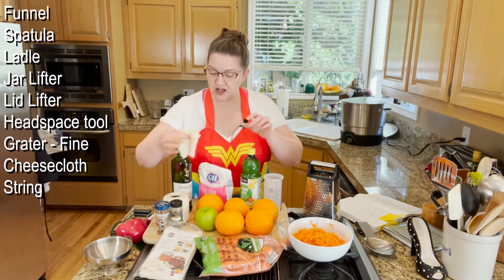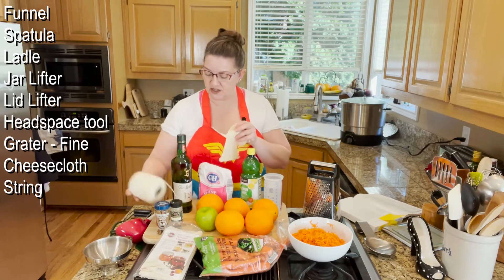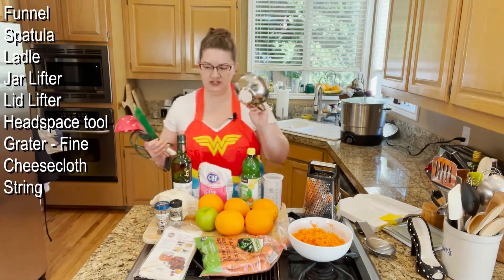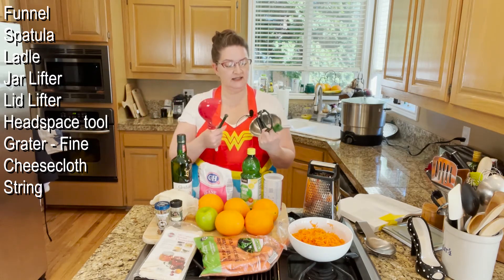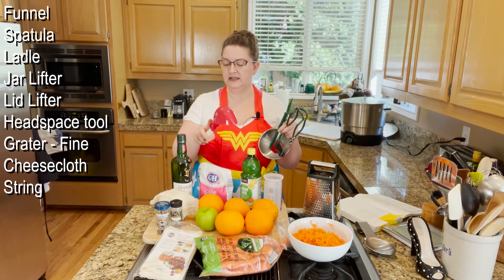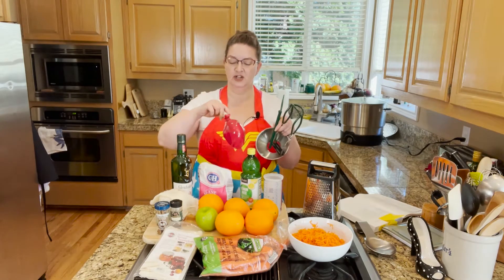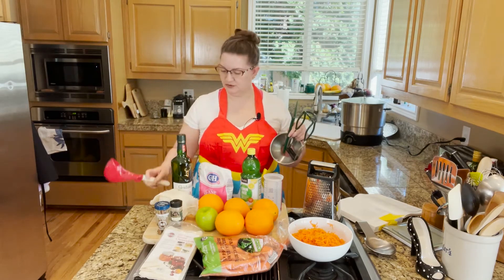You're also going to need some cheesecloth because we are making a spice bag with the cinnamon sticks and the allspice, and a piece of string or twine. The other tools you'll need are your funnel, headspace tool, lid lifter, and a jar lifter. I also have a fun new silicone ladle — I like the pointy scoop and it has a little hook that can hook on the side of the pot.